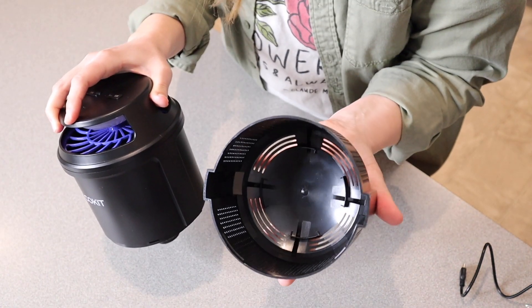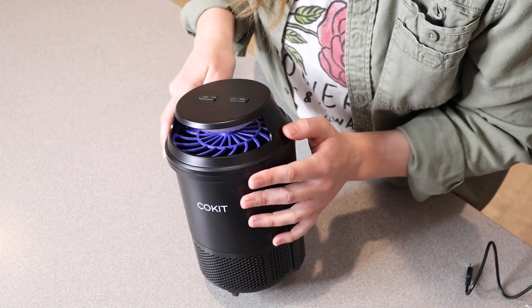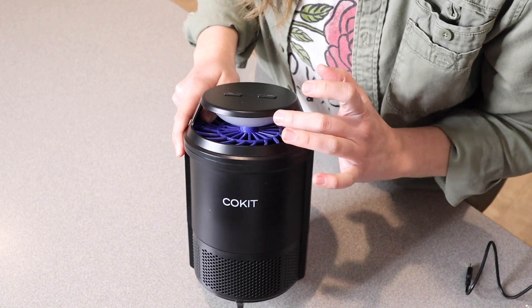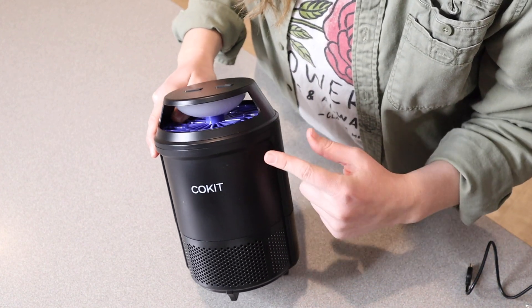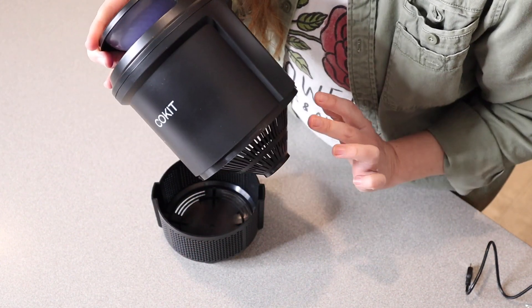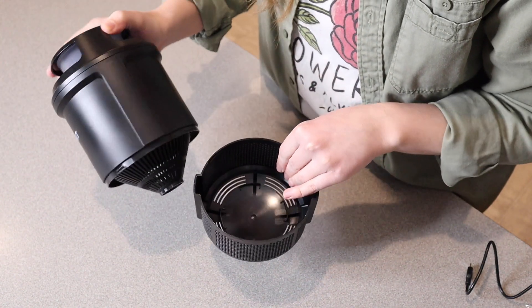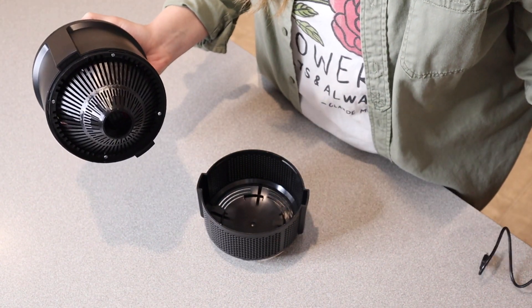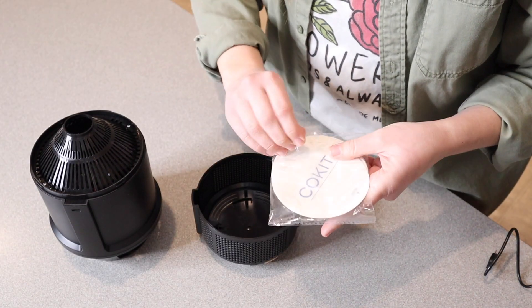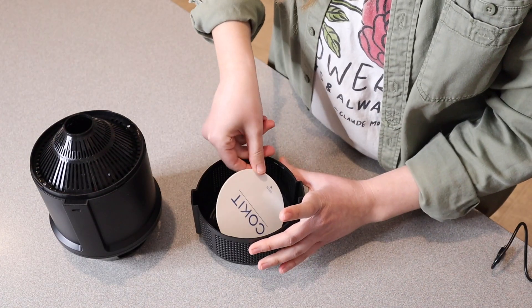This is what it looks like on the inside. Basically how this insect trap works is that it attracts the bugs with the UV light right here. Then there's a little bit of airflow that's going to suck the bug into it and funnel it right down into the bottom — you can see it kind of has this little funnel shape. It's going to funnel them down into this bottom section, which is going to have one of these little sticky pieces of paper on the bottom. I'm actually going to put one of these pieces of paper in here — you just peel off the adhesive on the top and place it right down on the bottom.